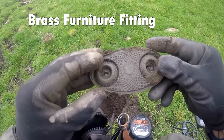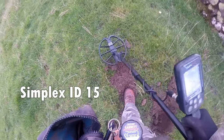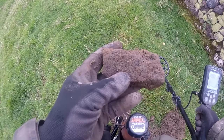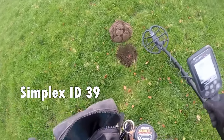65 — quite large really. Coke at 15. Reading 15 for coke, and 39 with the Simplex.